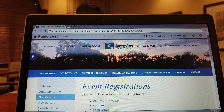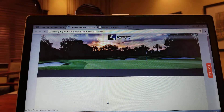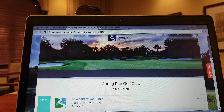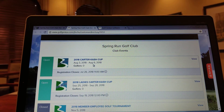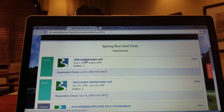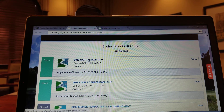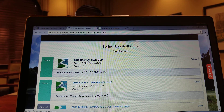In the event registration fields, we're going to click on the one that says Club Tournaments. If you scroll down a little bit, you'll notice there are two Carter Cash Cups. The top one that says 2018 Carter Cash Cup is the men's, and then just below is the 2018 Ladies Carter Cash Cup. In this case we're going to click on the 2018 Carter Cash Cup.